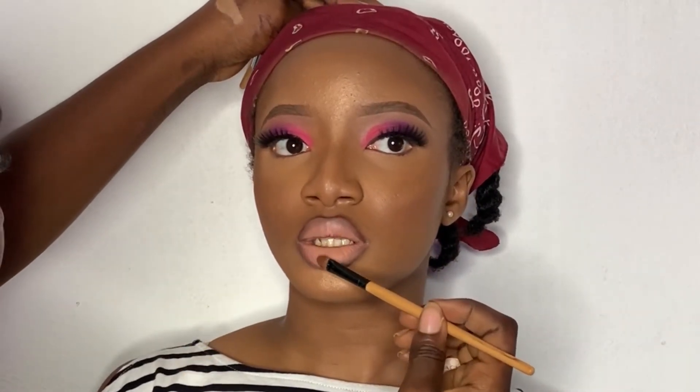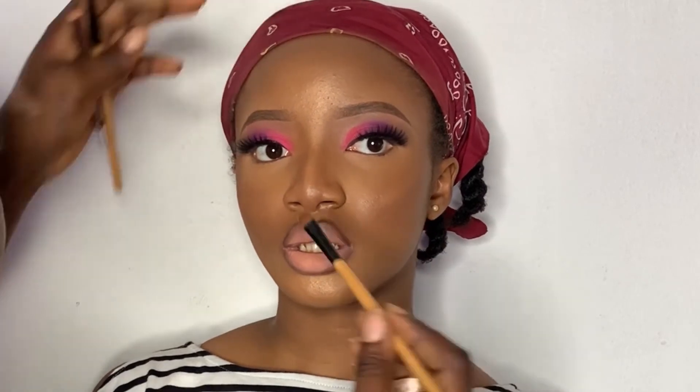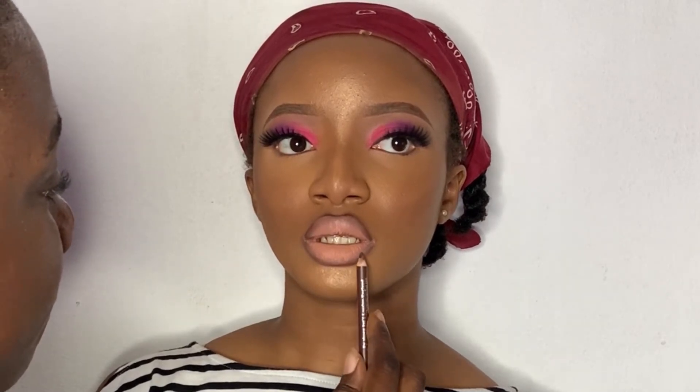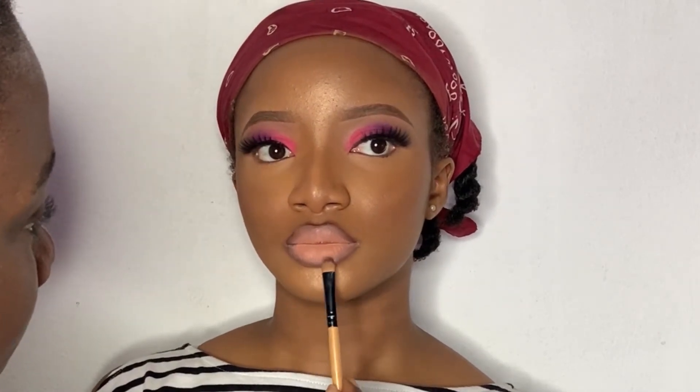Then I went in with the same brush I used to apply the lipstick to just blend this out. Please don't mind my model — she's watching TV so she was really hooked on the program. Then I went in to just reapply a little bit of the brown. Damn, look at those lips!